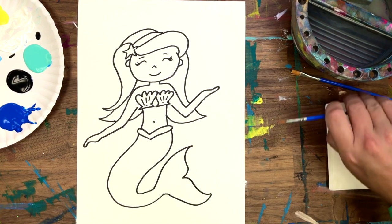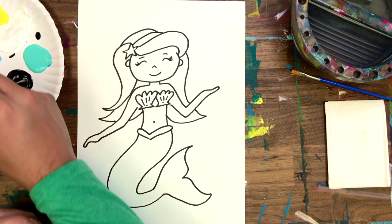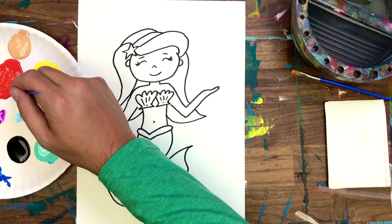Here comes the satisfying part. I'm going to crank the video up super fast so she'll fill in right before your eyes. I'm going to be using paint, but remember you can use markers, Sharpies, or whatever you have around the house.